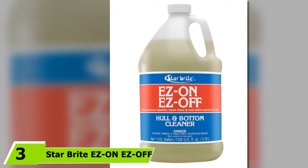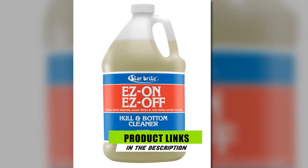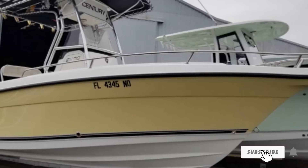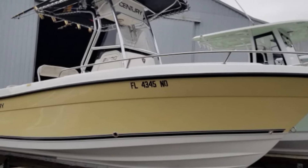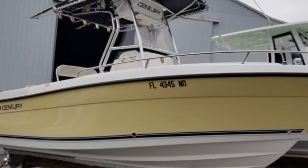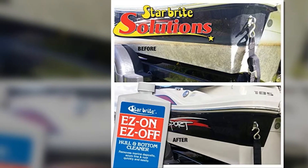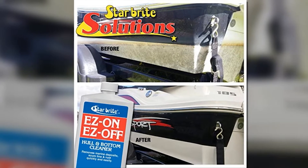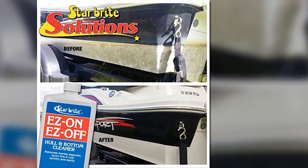Moving on to number 3, the Star Bright Easy On Easy Off Hull and Bottom Cleaner. This is a specially formulated water-based and environment-friendly cleaner that effectively removes stains and dirt without the use of harsh acids. What I loved about it is that it's powerful enough to remove all those unsightly rough stains and scum lines quickly and efficiently, while also being gentle enough not to damage the delicate gel coat of your fiberglass hull. Coupled with its biodegradable and water-based formula, it's safe for use while on or near water, making it the best fiberglass boat hull cleaner on the market.